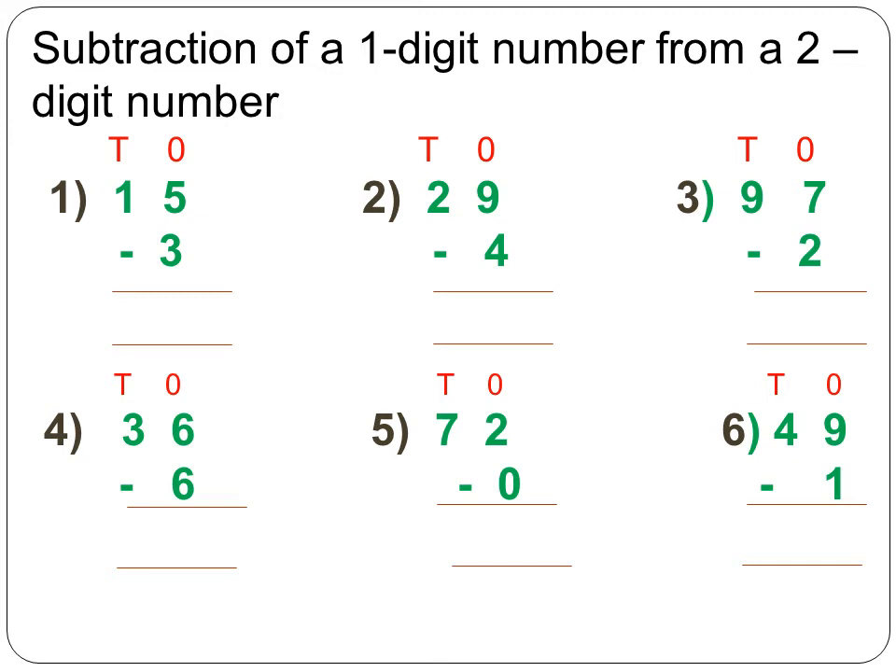The sum is already given in the ones and tens columns. 15 has 5 ones and 1 ten. 3 is a 1-digit number, so it is written below the ones place. You always start subtracting from the ones column, just as you did in addition. So, 5 minus 3 — leave 5 fingers and take away 3 fingers. The answer is 2.